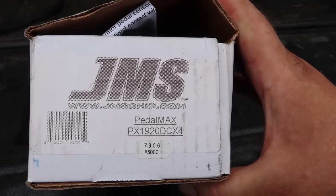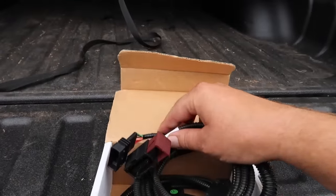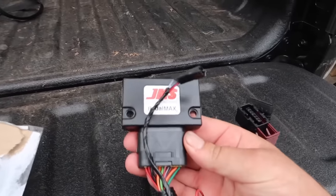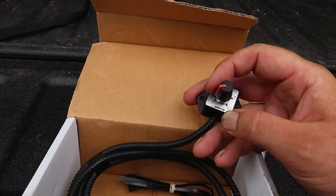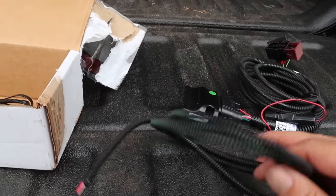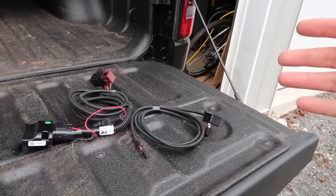For the 2019 RAM our part number is PX1920DCX4. In the box you get your instructions, and you get your harness which goes in-line with the existing factory wiring. Pull that out and the module is already attached. Then you have your control knob so you can control how much throttle sensitivity you want. It comes disconnected but has a nice little connector which you route however you want — under the dash or wherever you choose to mount it.